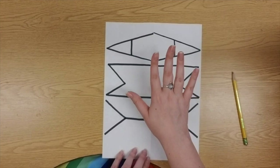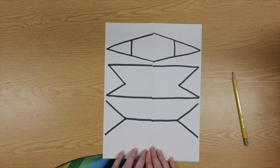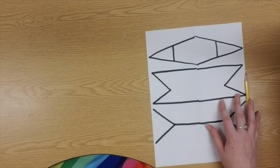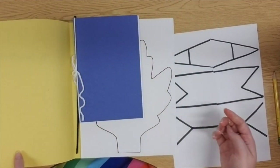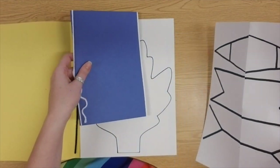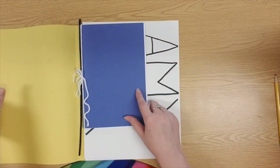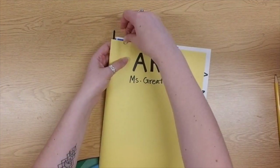This is going to become the body of our bug starting next art class. So this is what it should look like when you're all done with your art project today. Because we didn't do any gluing or any painting, I can go ahead and open up my portfolio one last time, tuck it right in under my sketchbook, close it on up, and make sure I get my paper clip back on top of my folder.